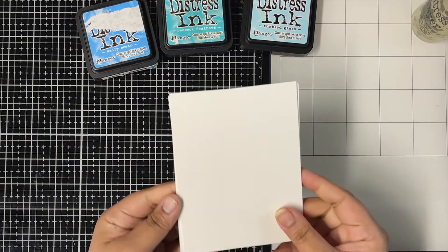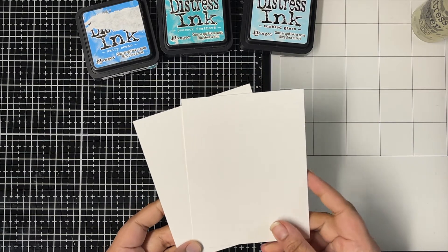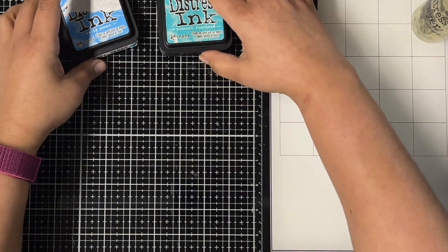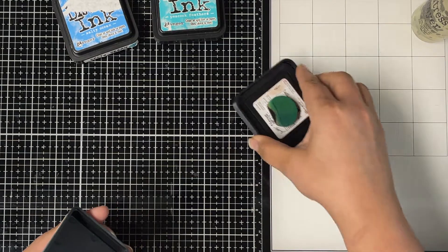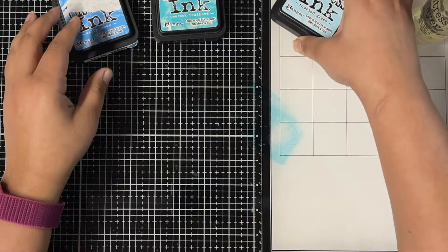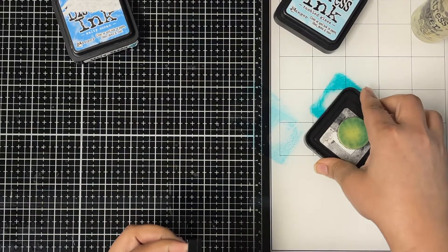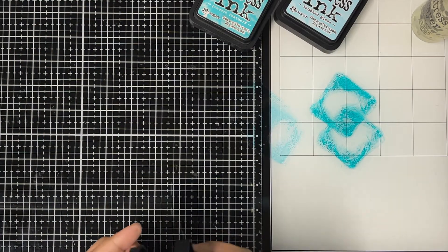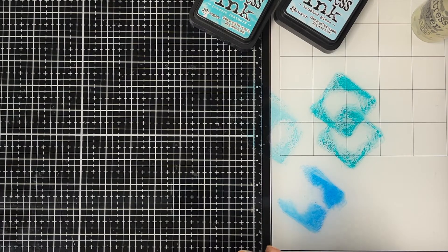Let me show you how I created these two action wobble cards. I started with two heavyweight A2 size cardstock cut from Accent Opaque 110 pound cardstock. Now I'm going to do some ink smushing technique to ink up my background. I'm adding some ink to my work surface directly from my ink pad, using my Tim Holtz glass medium mat. I'm using Tumbled Glass, Peacock Feathers, and Stormy Sky distress inks.